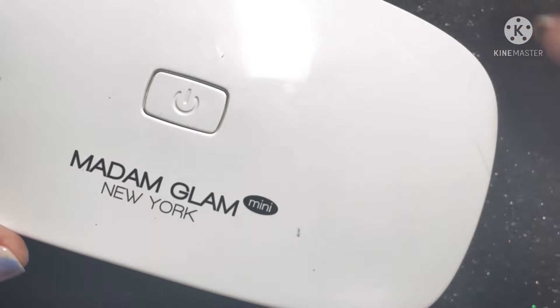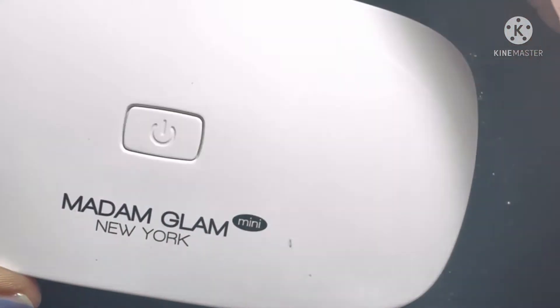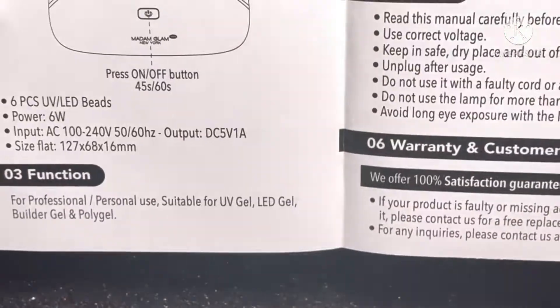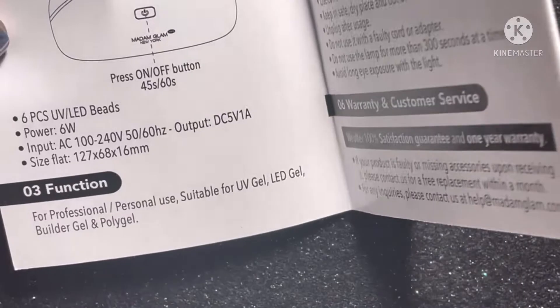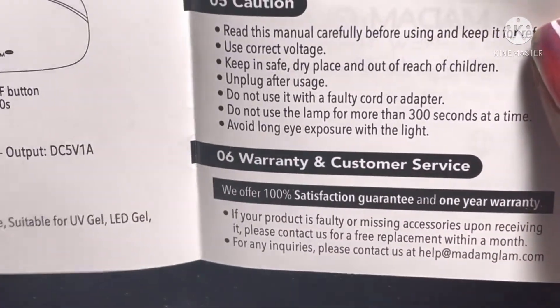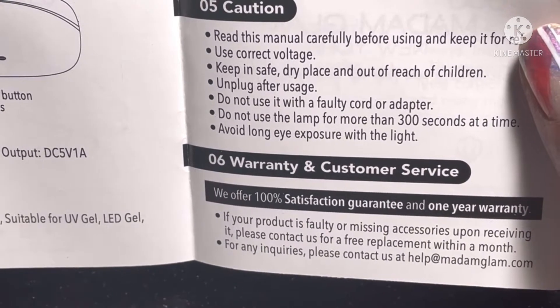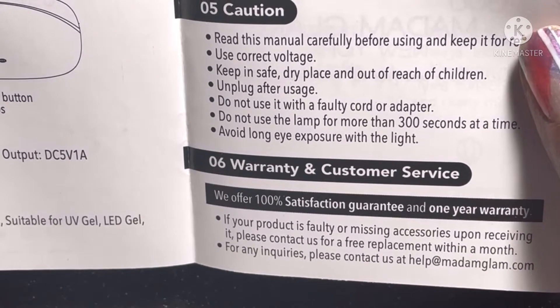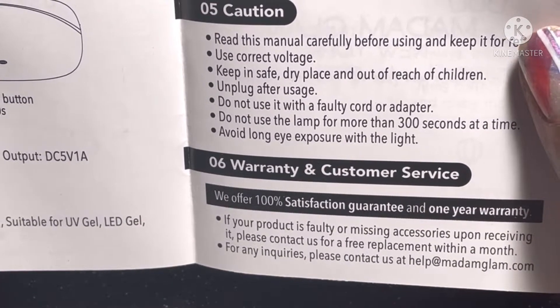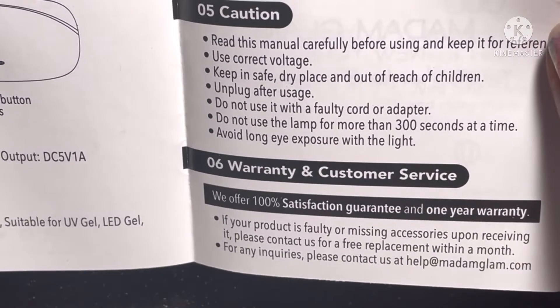And we're going to test this out with the polishes. In the box it does come with instructions. It tells you that it does have a 45 to 60 second setting to cure your polishes between applications. And it just gives you cautions, your warranty and customer service information on this pamphlet.